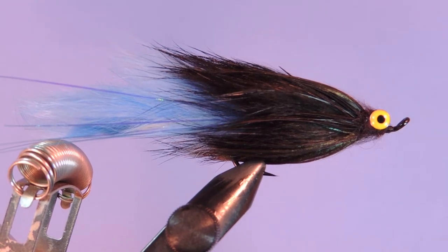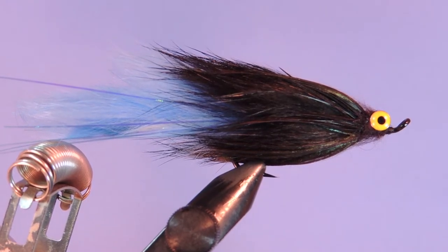Welcome back tyers to another fly tying tutorial. Today we are going to be tying the Hairball Leech Salmon and Steelhead fly.